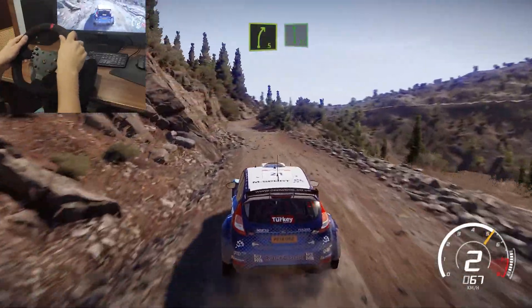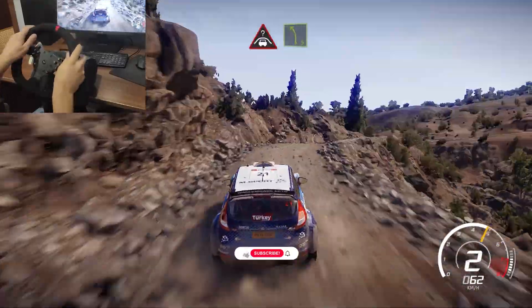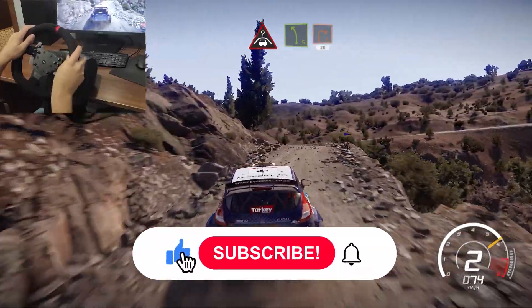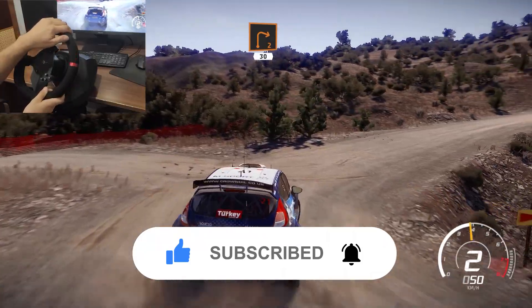And right 5 into flat left. And right 5 into left 4 short. And right 4 crest into left 5 short. Break for right 2 short at junction. Open, open, 30.